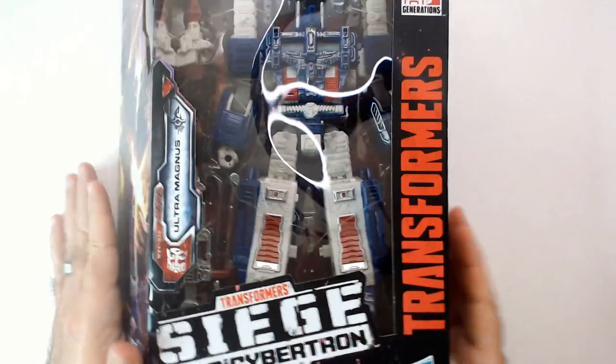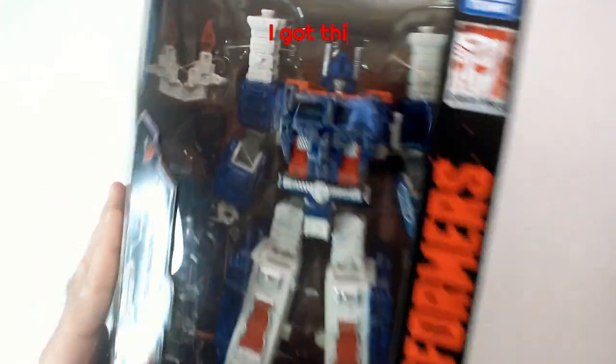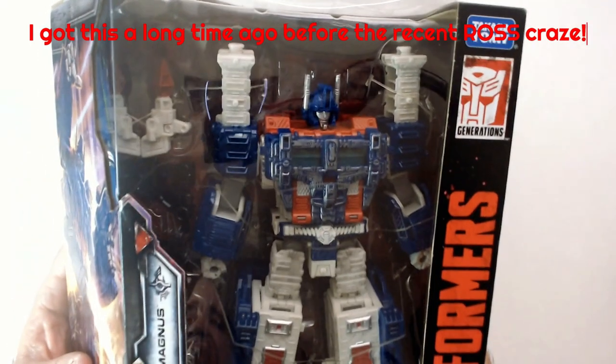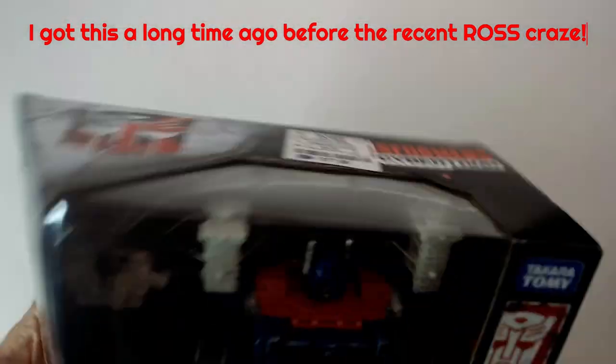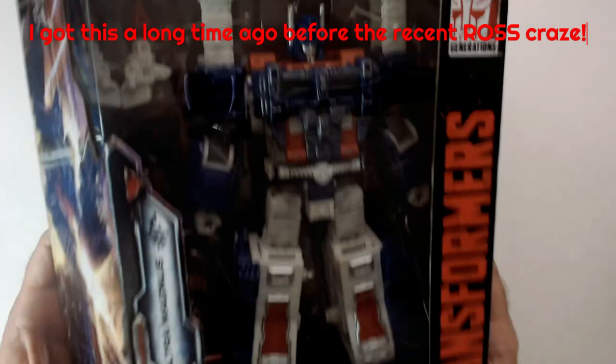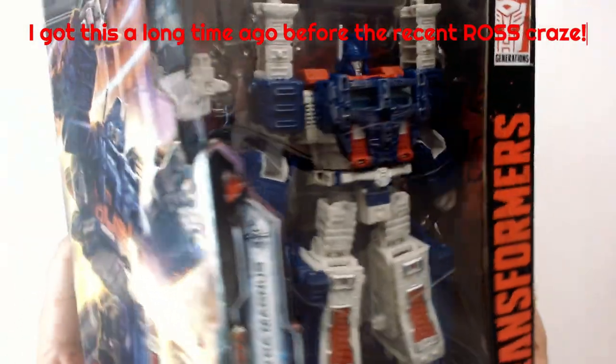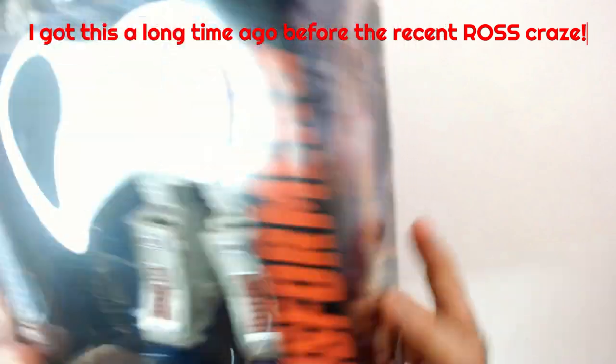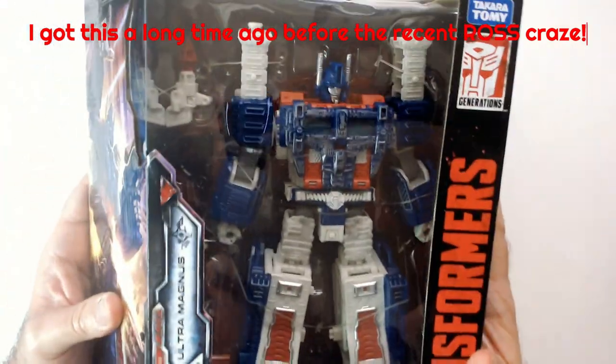Welcome back to Blur. I have Ultra Magnus, Siege War of Cybertron edition. Got this guy quite a while ago for $17.99 at a Ross, so it was a great pickup. I grabbed it — it was just sitting on the end cap, so I was like, well, this looks very cool.